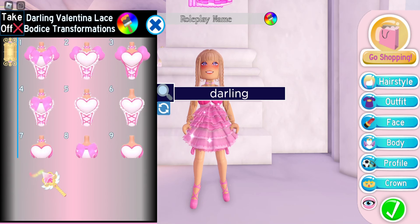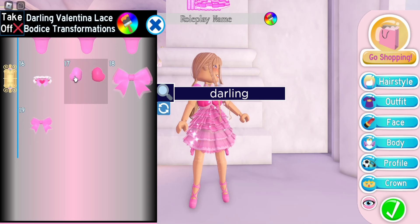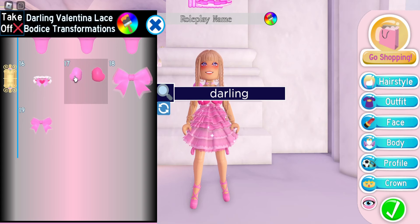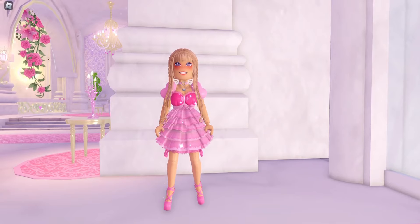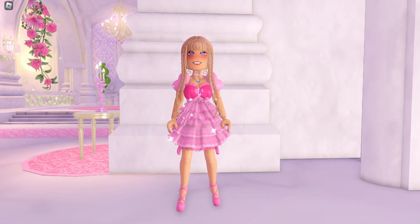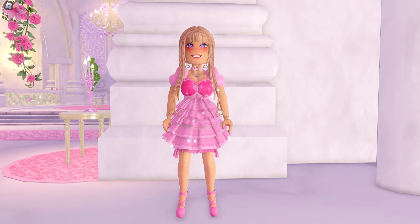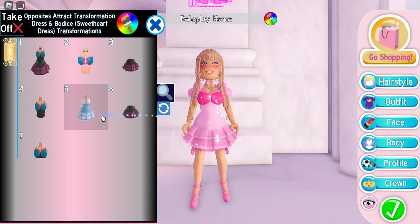Next we're going to put on the darling valentina lace bodice on transformation 17. If you don't have the darling valentina bodice, you can use the baby doll sleeves or any sleeves you want — I just think these look really cute. It looks better with patterns, but since a lot of viewers don't have the pattern game pass, I'm using just the color palette. It still looks really cute — it's like a very ruffly dress.